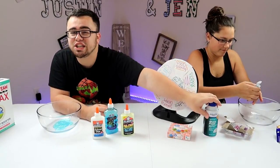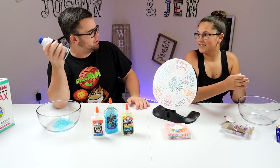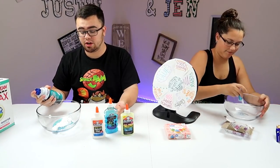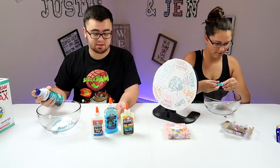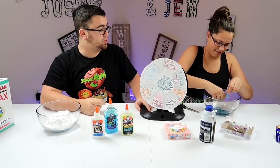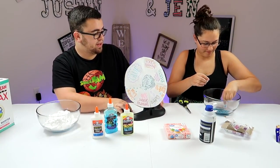Shaving cream! I've got shaving cream. How many ingredients are we doing? However many more — I think five. I think five is a good number. I think mine's already gonna become slime because of the shaving cream. Wow, that is beautiful! That is really pretty.